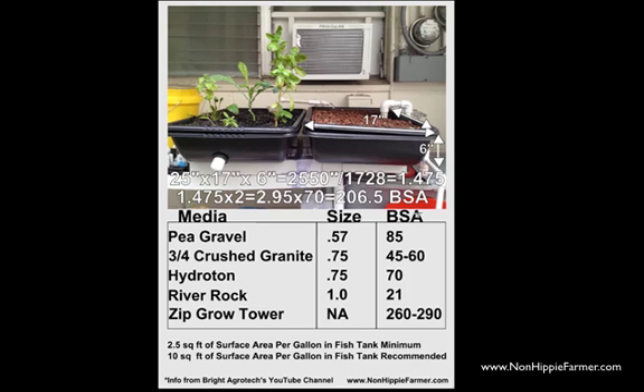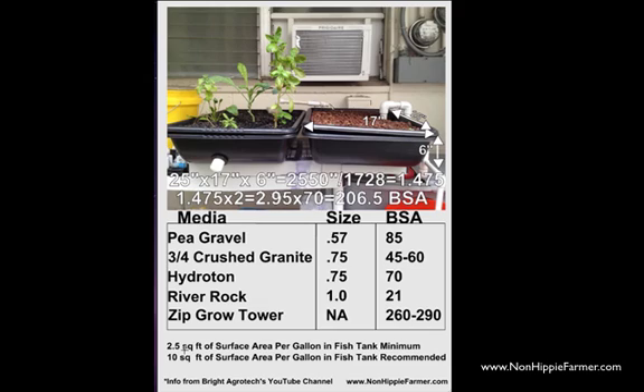I have a 50-gallon tank in my system. If the recommendation is 2.5 square feet minimum per gallon in your fish tank, and I have 50 gallons, I multiply 2.5 square feet by 50 and get 125 square feet of growing area at a minimum. I have 206, so that's nearly 80 square feet above the minimum. If I wanted to hit the ideal 10 square feet of surface area per gallon, I'd probably need to add 2 or 3 more beds.